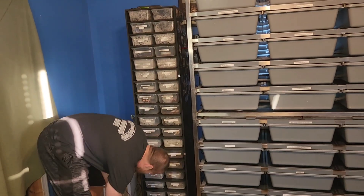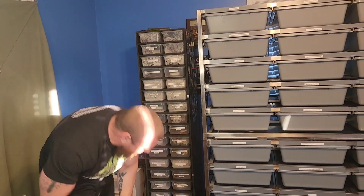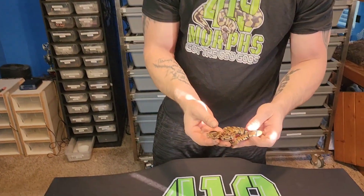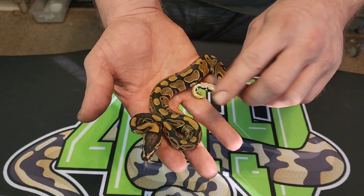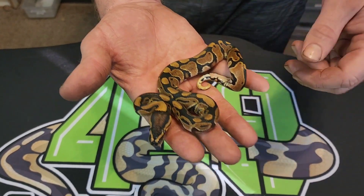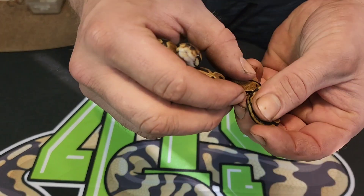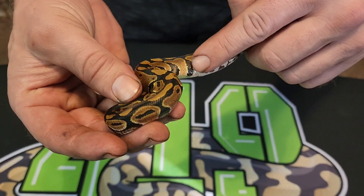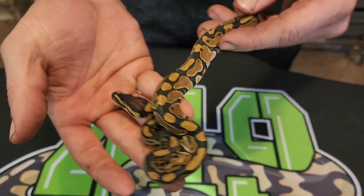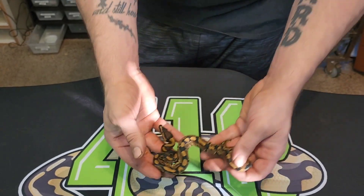We're gonna go from least to most gene-wise. The first one I have here is a male — this is a normal, 66% het double het VPI Clown. I actually do think he will end up proving out. He has the white mark on his tail and he is whiter around here like mom does, so I think he's gonna end up proving. But regardless, he's still a 66% het.